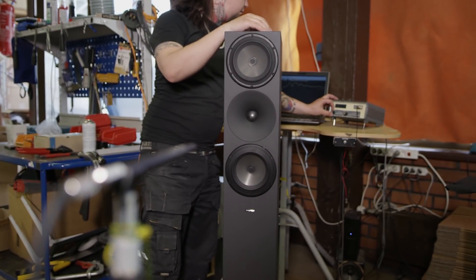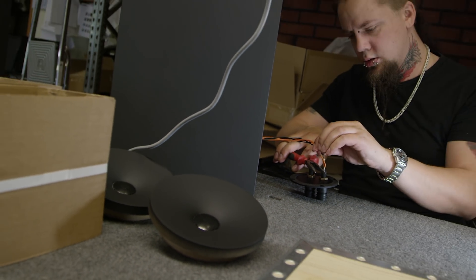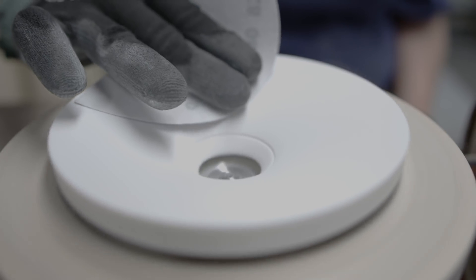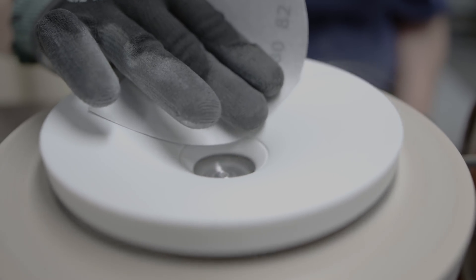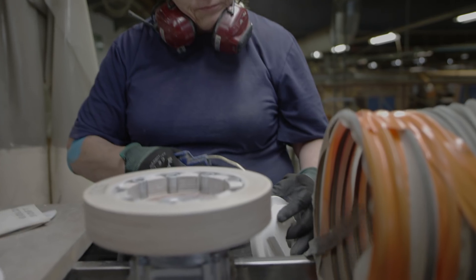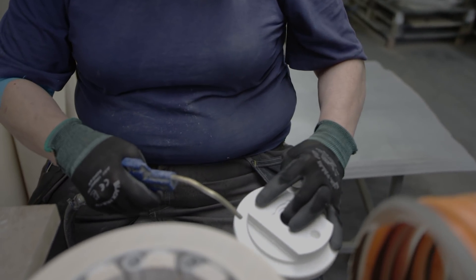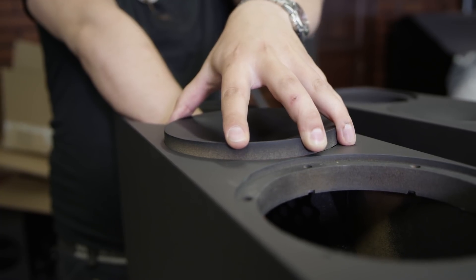All the Argon models have a waveguide, which is the Amphion trademark. The waveguide is really a way of interfacing the driver to the room. When working with a speaker, you always have to remember that it's going to work with a room, and in a room the overall sound you're getting from the speaker is actually a product of sound going in all directions — not only straight on-axis directly to the listener.